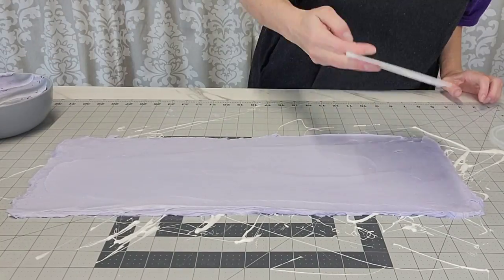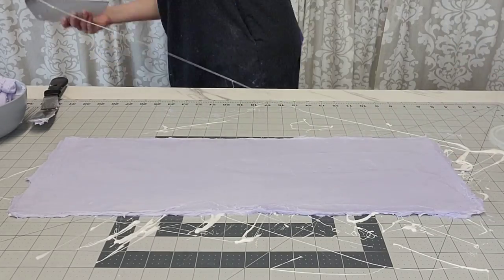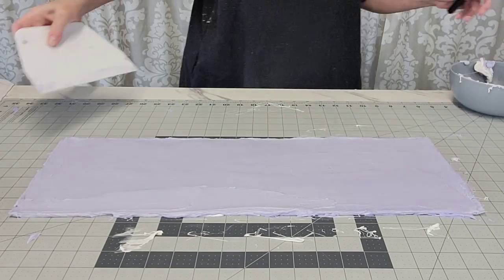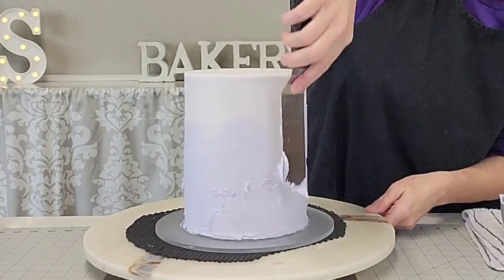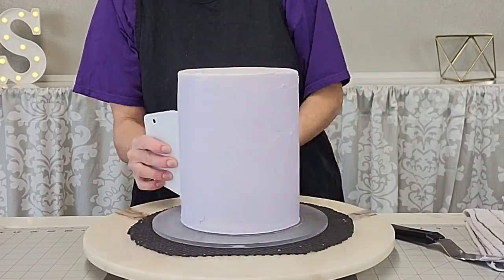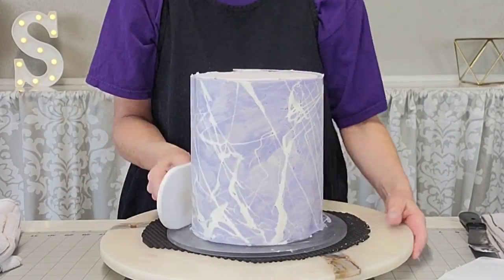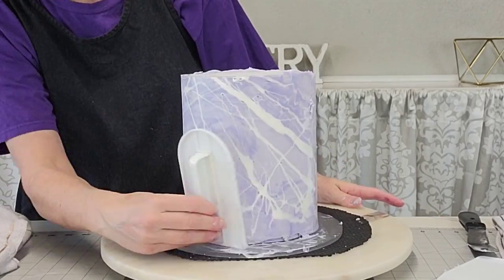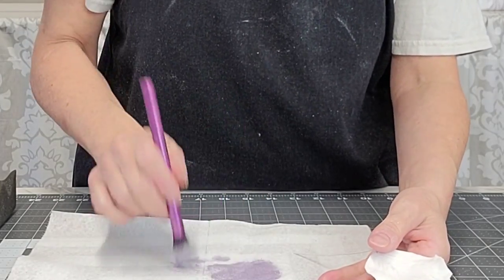Once it's all on, smooth it out to an even thickness to make wrapping easier. All the magic is on the other side — you can peek to make sure the marbling looks how you want. I removed the marshmallow layer from the counter, brought the cake out of the freezer — about 10 minutes — and put a thin layer of buttercream on the cake to ensure the wrap sticks. Pull it up with your fingers, wrap it around, use your smoother to firmly attach it, overlap the ends where the two pieces meet, and put it in the freezer for hours.